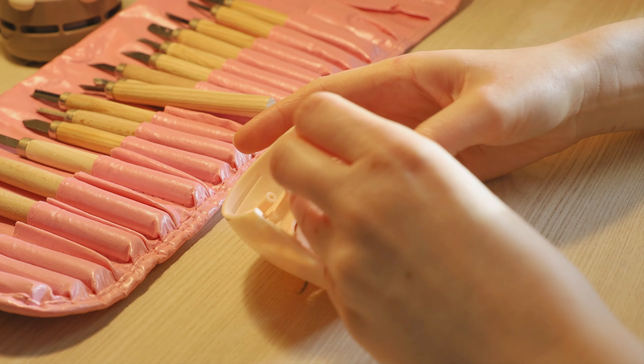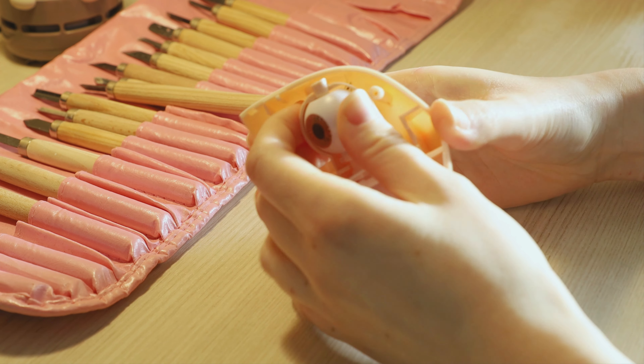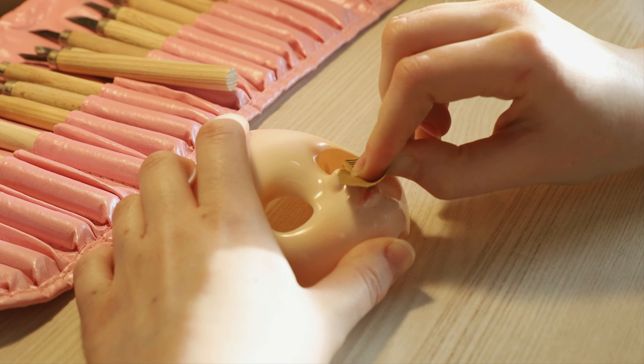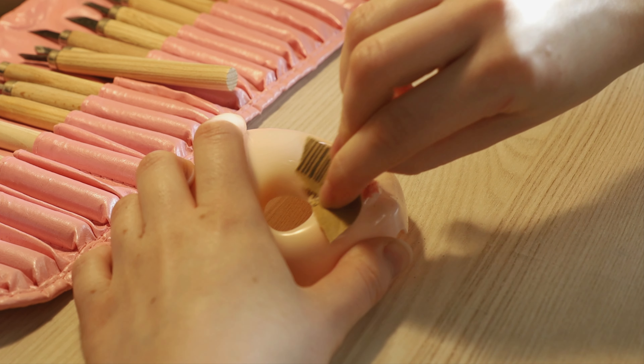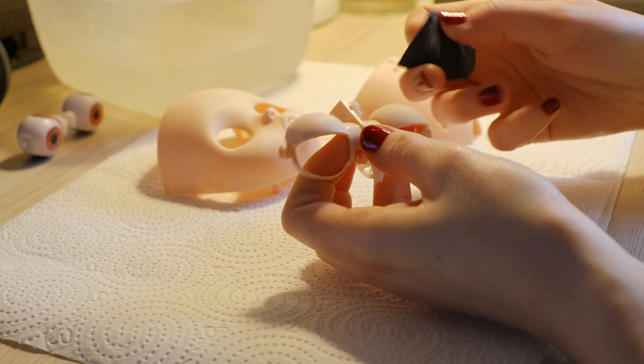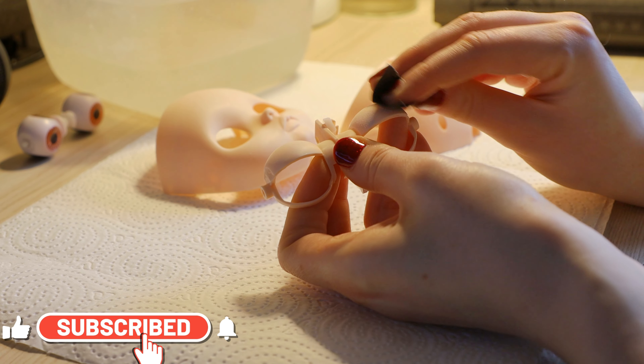Hello everyone, it's Andrii Customize Dolls. In today's video I'm making the first doll of 2023. If you like this doll you can check out my shop, link is in the description. And also don't forget to subscribe to this channel.